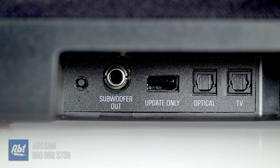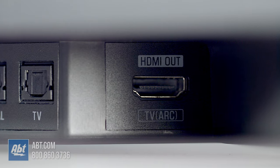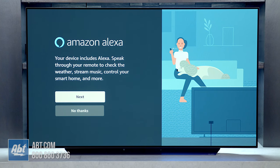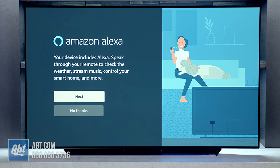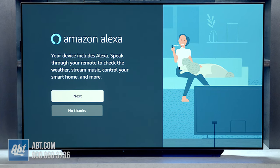On the back are all the inputs, and those include two optical audio ins and an HDMI out with an audio return channel. You also get Bluetooth 5.0 for wireless connections, and this one can handle up to two connected Bluetooth sources. It even supports Alexa through Bluetooth, but you'll need a separate Alexa device for that feature to work, as this doesn't have any built-in microphones or Wi-Fi.